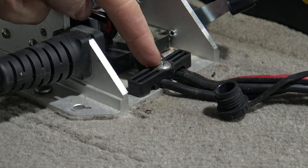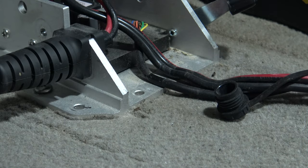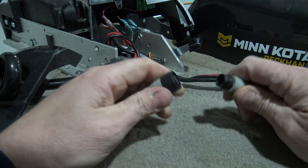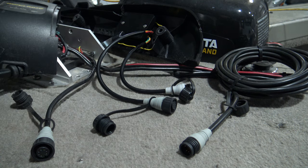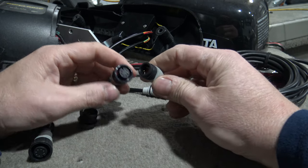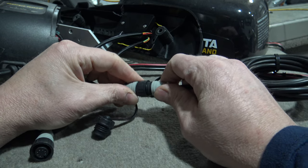Now we need to remove this strain relief bracket — once again, another Phillips screw. I'll undo the cable that's connected to your foot pedal. Now you can lay your right side plate up on top of your boat, and we need to make our connections for the foot pedal and for the power. These can only go one way. I'm going to go ahead and plug in the foot pedal first — there are little location tabs on here, so line those up, and screw together.